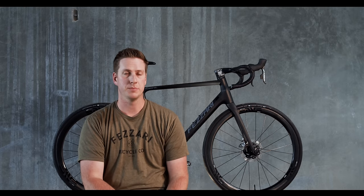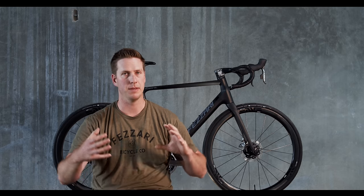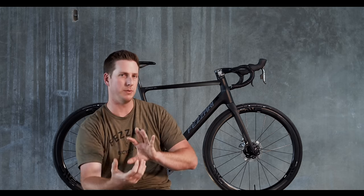Disc brakes — this bike is only available with disc brakes with a flat mount, offering great braking power. Thru-axles really stiffen everything up, making that whole rear triangle come together with the hub to make sure everything is ready to roll, and you have the power and braking performance you need coming down the mountains.